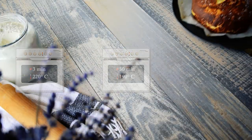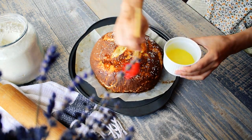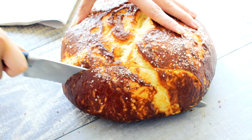Cook the bread for 3 minutes at 220 degrees Celsius and then reduce the temperature to 190 degrees for 30 minutes. Grease the bread with melted butter.